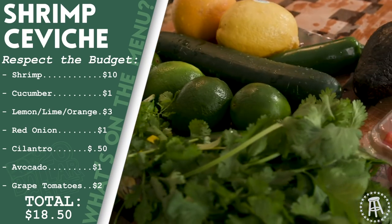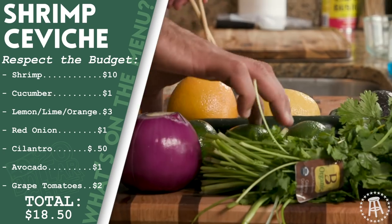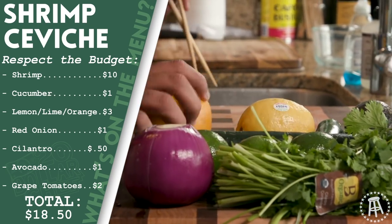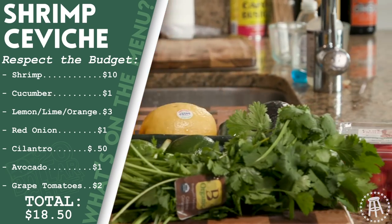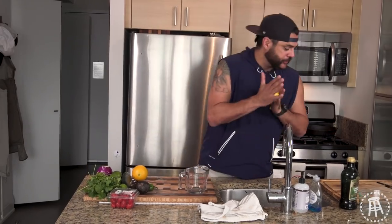You can get an avocado for a buck, cilantro for anywhere from 50 cents to 75 cents, an onion, a lemon, orange, cucumber, and tomatoes. There's no way that's over 10 bucks. Shrimp over here, straining it out. Let it cool down a little bit. Next, we're going to get our citrus in here.